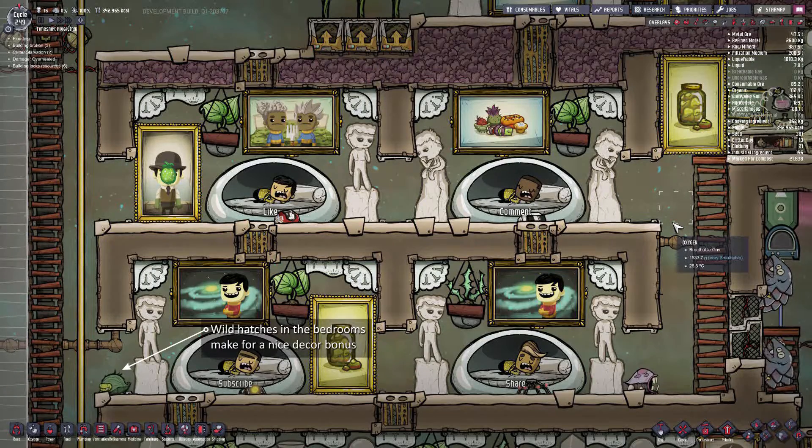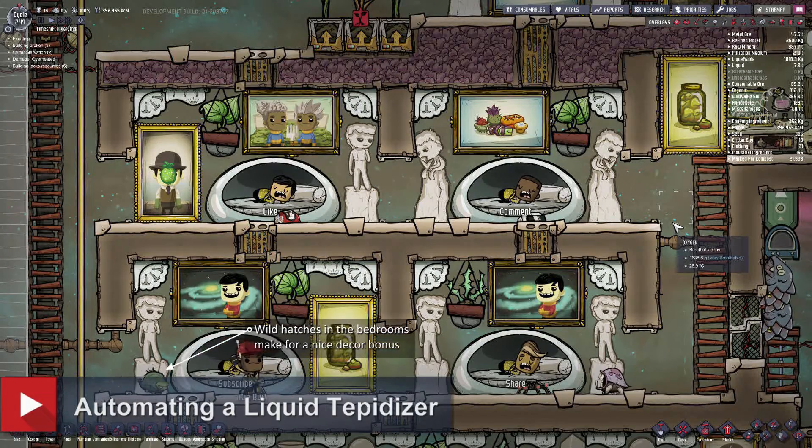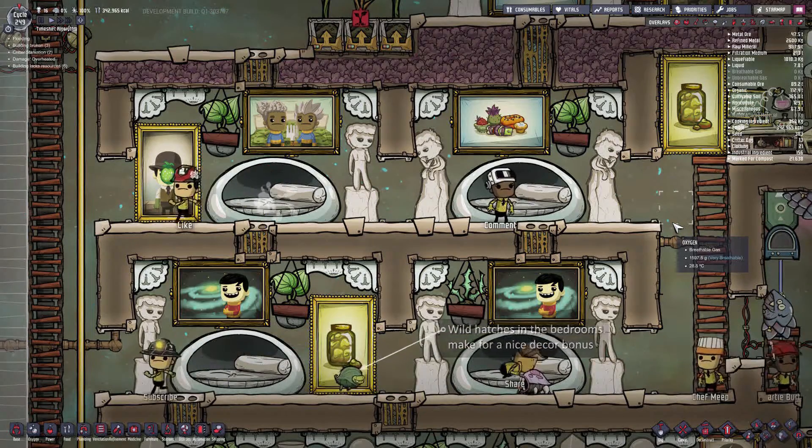My name is Ash from the Twitch channel Safelanding and today we're going to be looking at what you can do with the polluted germy water that comes out of your toilets.